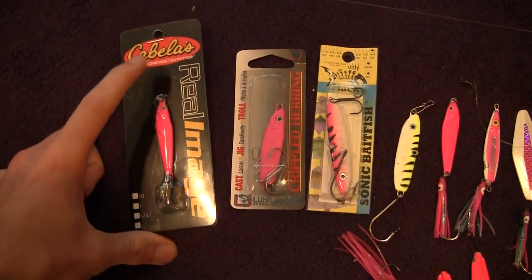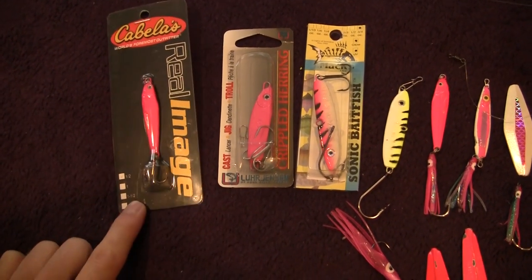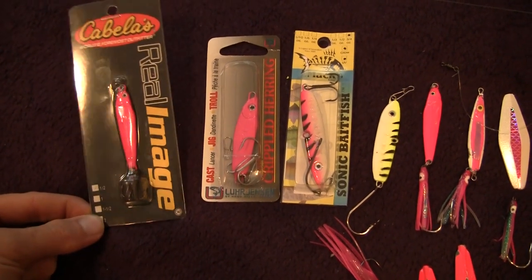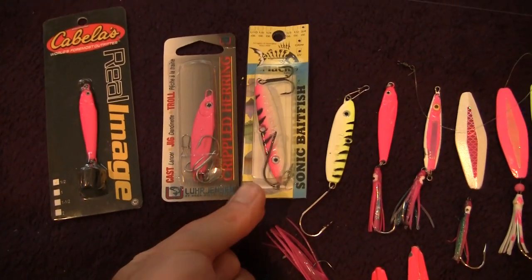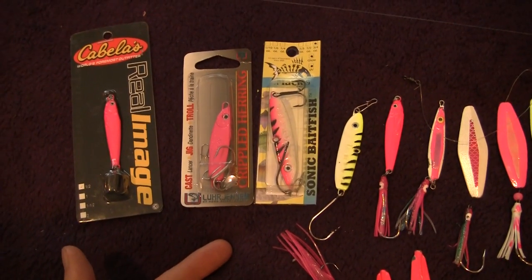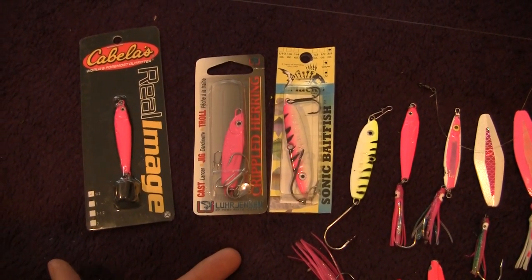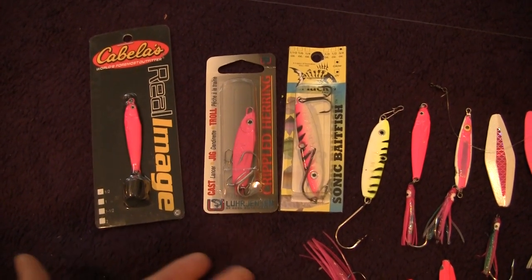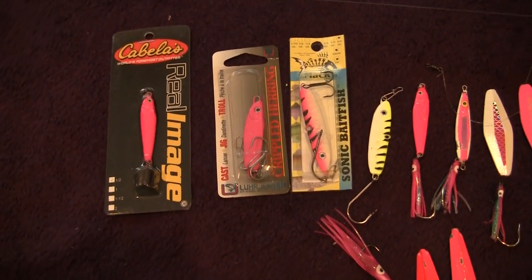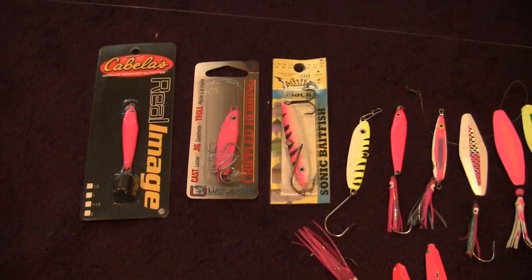These dart style jigs work great off the piers. Now the sizes though — if I'm off the beach, I just downscale a little bit. These are half ounce size; this is a three quarter and this is a three quarter. Now the three quarter to an ounce size allows you to cast further, but off the beach you have to be careful not to let your bait sink too much because you are in a shallower area. The half ounce size can give you more action.